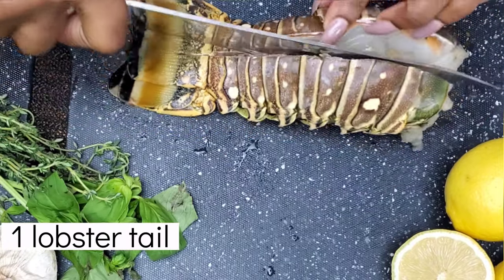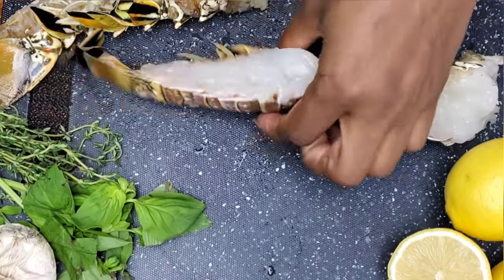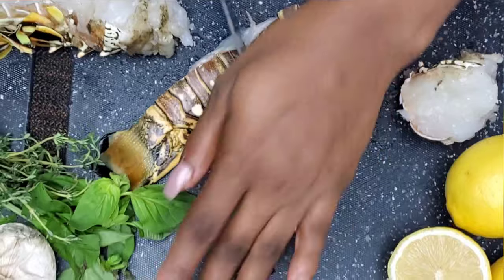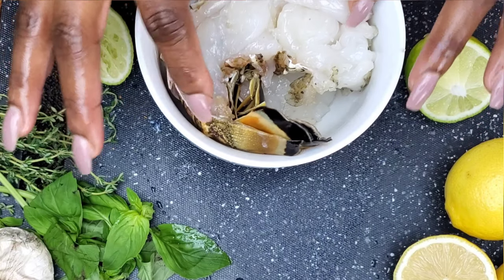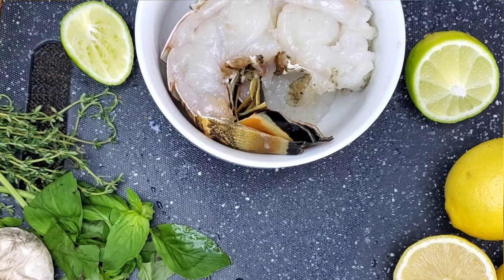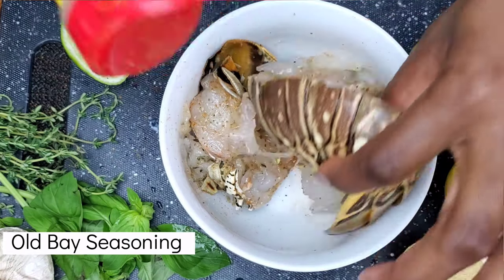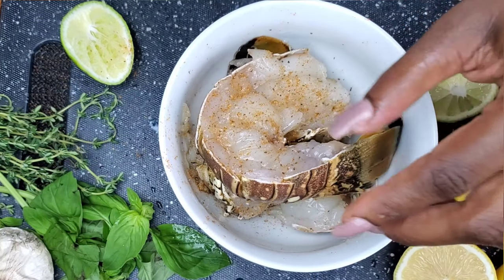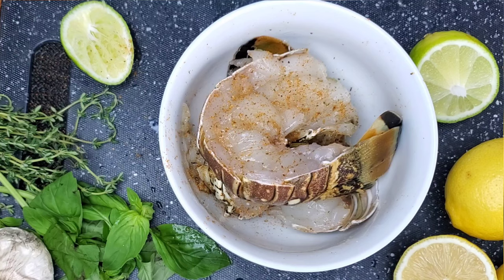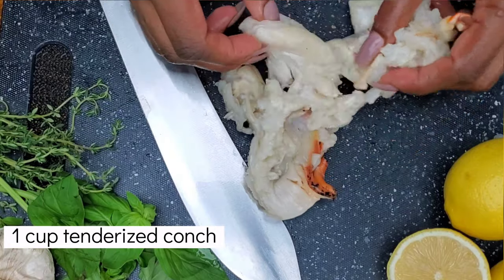We're going to crack the lobster tail down the center and go straight through it. I kept one of the tails intact for pictures, but you don't have to do that — you can just take it apart. We're going to hit it with just a tiny bit of Old Bay seasoning and some salt. We're not going to add lemon yet because we don't want it to cook while it's in the fridge — if you add lemon it's going to be more of a ceviche. Now we have our tenderized conch.